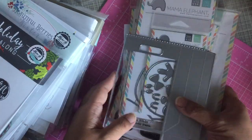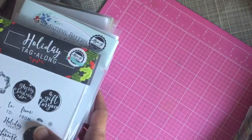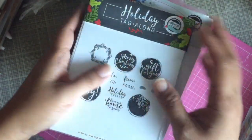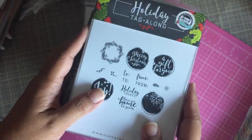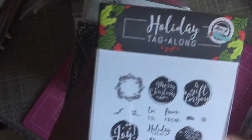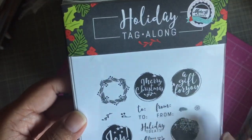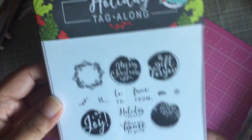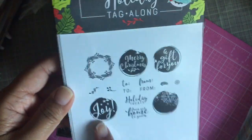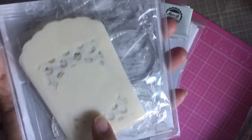The last thing I got was my Paper Trey Ink haul. Last Friday was their release — same day as Mama Elephant. The first thing I purchased is the holiday tagalong mini kit, which is the make-it-market mini kit released this month. It has stamps, stencils, and dies for tag making.